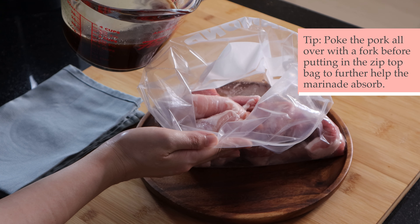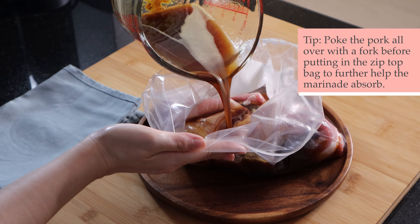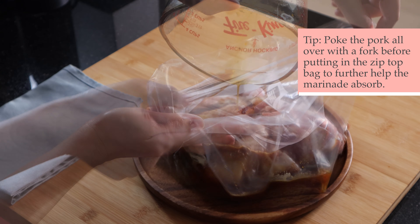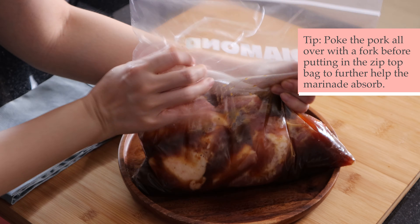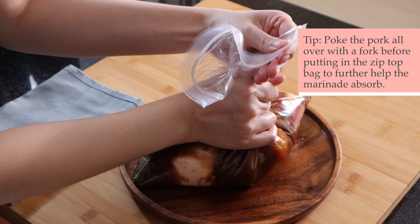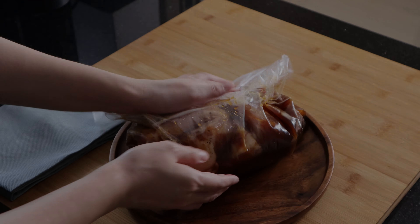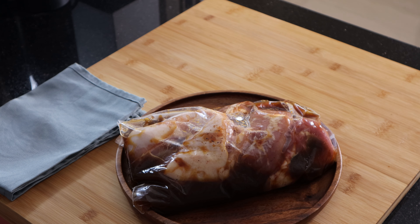Place the pork in a zip-top bag and pour the marinade into the bag. Make sure to squeeze as much air as possible out of the bag before sealing it, as it helps the marinade to absorb better. Set aside in the fridge for eight hours or overnight to marinate.